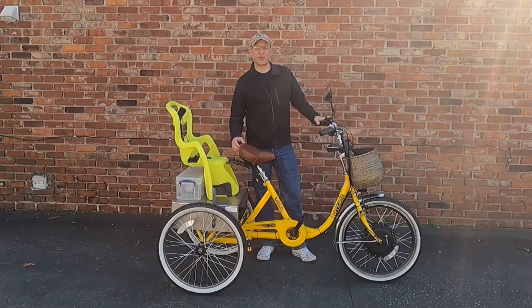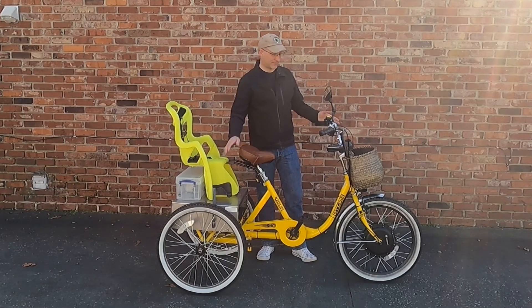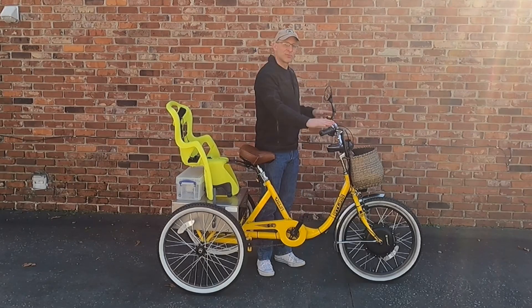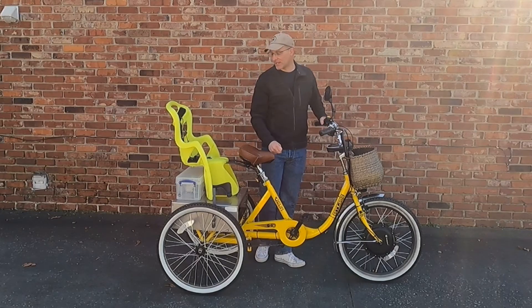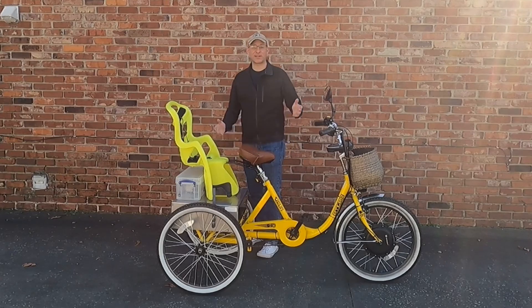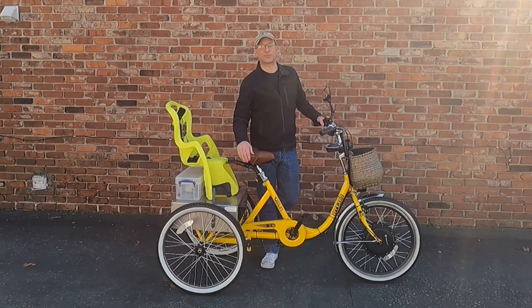This is the EV trike project in its final form, and I'm just going to go over the highlights real quick. We did start out with a Sunbike Atlas cargo trike. It has a low step-over height for easy access and a normal upright trike riding position. Also important: it has front and rear brakes — some trikes only have one brake, this one has two. It also has a wide cargo area in the back and is rated for up to 500 pounds. It makes a good beginning to an EV trike project.